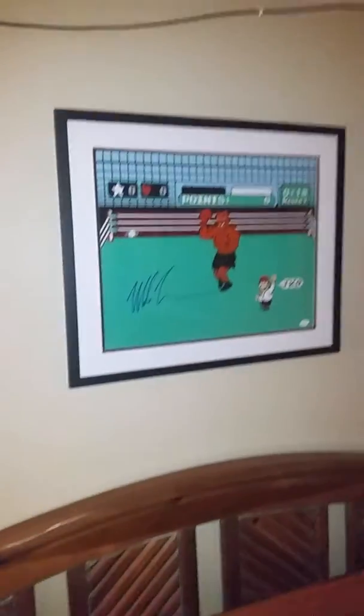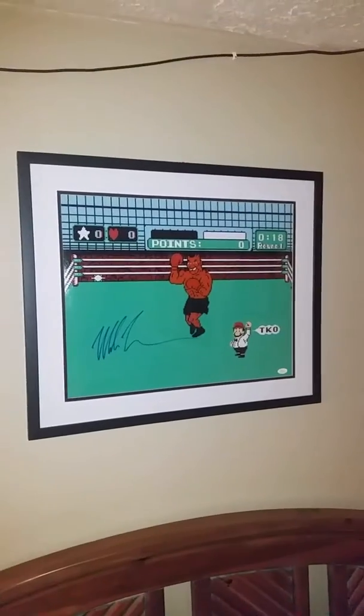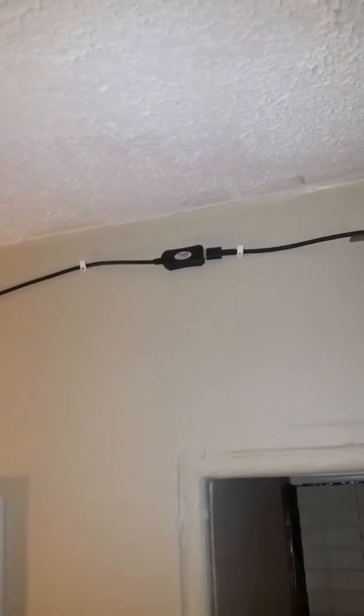This is my Oculus setup. I've got the autographed Mike Tyson's Punch-Out framed poster, my rear camera, got it running along the wall. This is where it's connected to the USB 2.0 extension cable that comes with the third sensor.